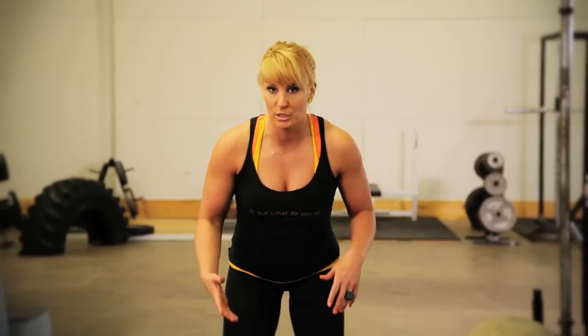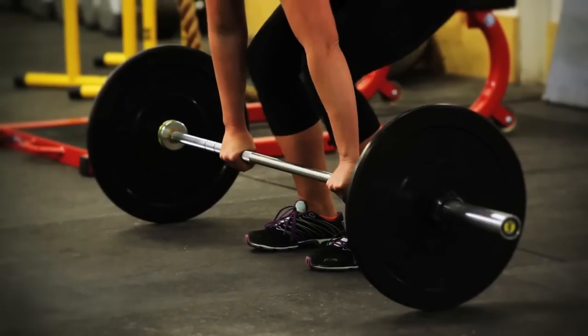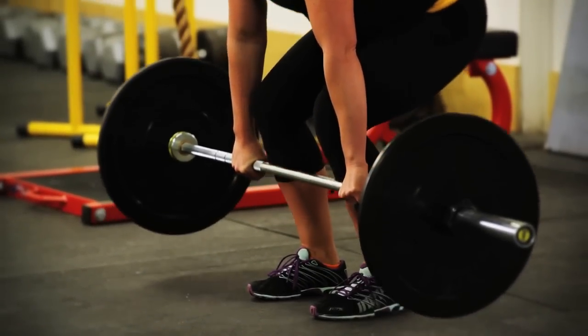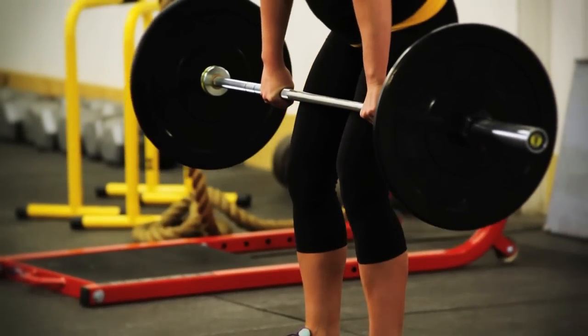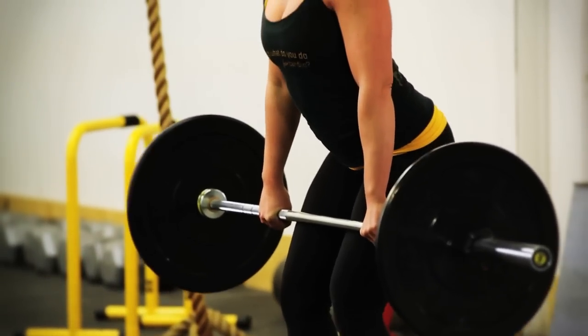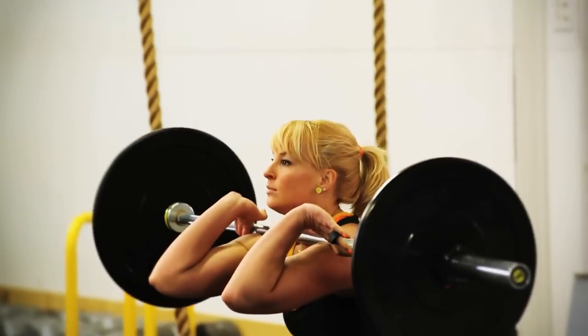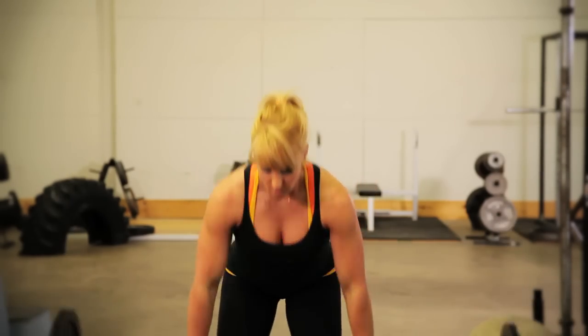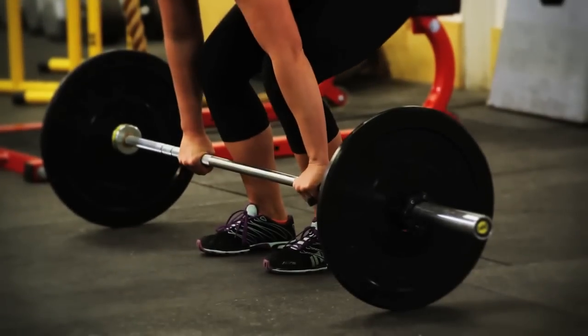So the whole thing looks like this. I'll walk you through the first pull nice and slow. And now I'm ready to go — I'm in a position that I know I could jump the bar up. So here we go. And now I'm gonna smooth it out.